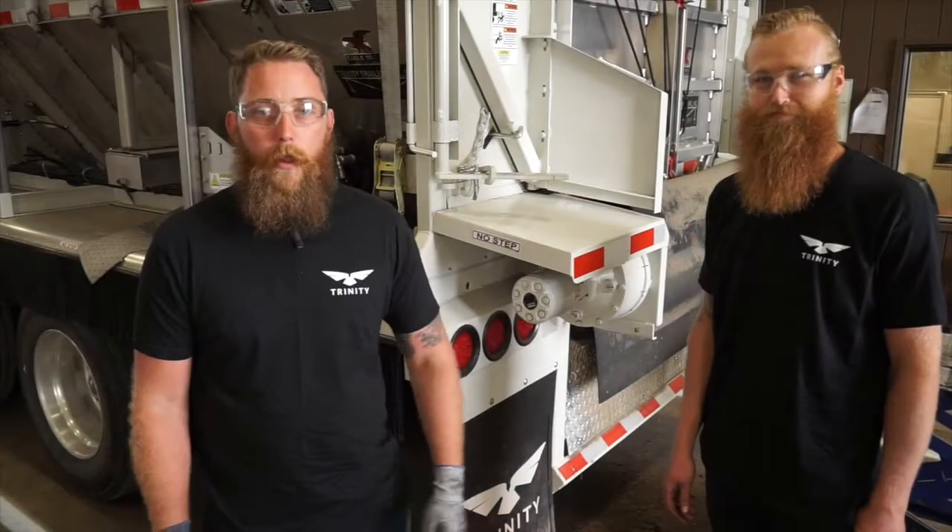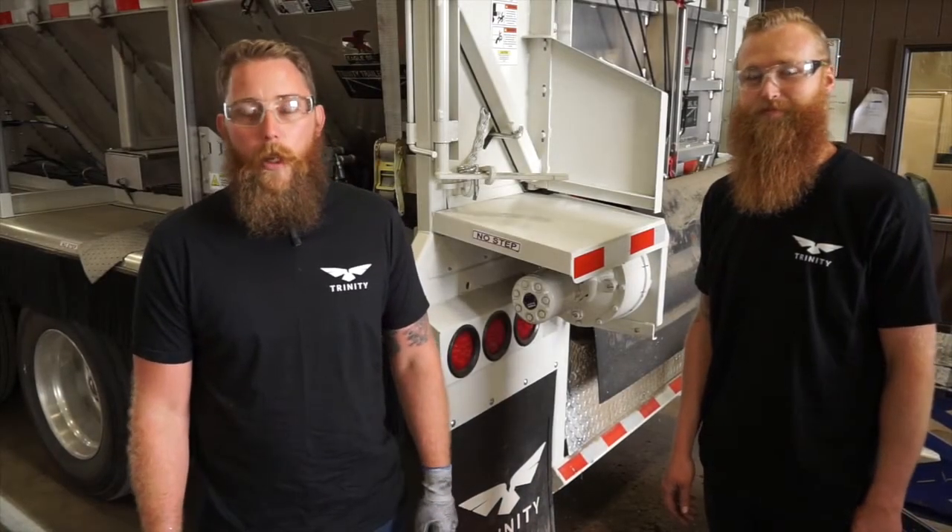My name is Jared Spurrier and this is Zach Power and today we're going to show you how to service the planetary gearbox on your Trinity trailer.